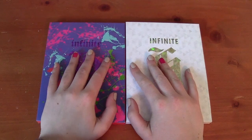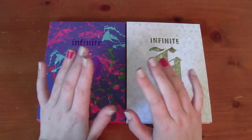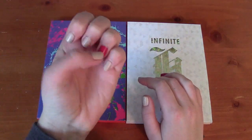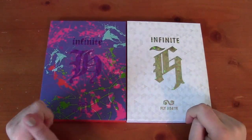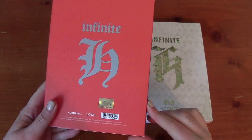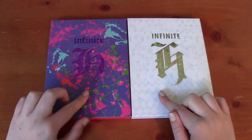Hey guys, Mae here, and I am finally back in my room, so I thought that I would film some more Infinite collection updates. I didn't notice until right this second that I chipped this nail, so just ignore that. I have Infinite H, two albums here with me. These albums came out two years apart — this one came out in 2013, and this one came out in 2015, both very early in the years.